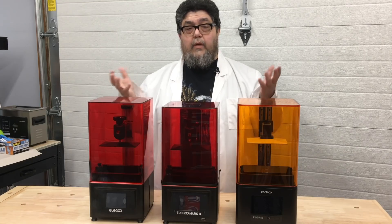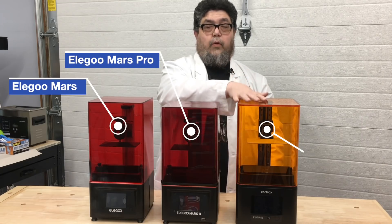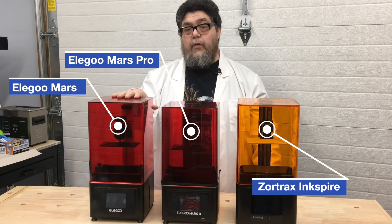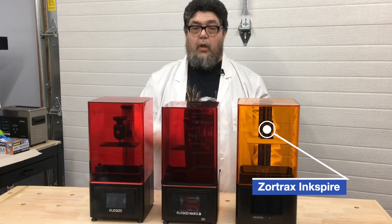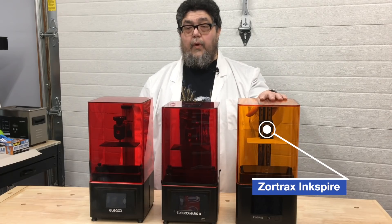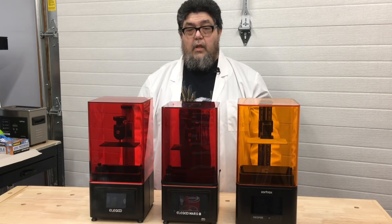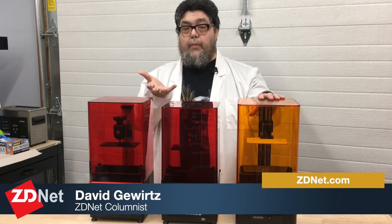I'm standing here with three resin 3D printers: the Elegoo Mars, the Elegoo Mars Pro, and the Zortrax Inkspire. The Elegoo Mars is about $229 on Amazon, although the price fluctuates a bit with sales. The Mars Pro is $50 more, and the Inkspire is almost ten times the price at almost $2,000.